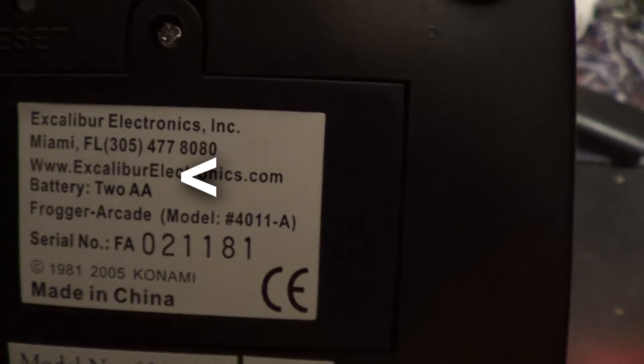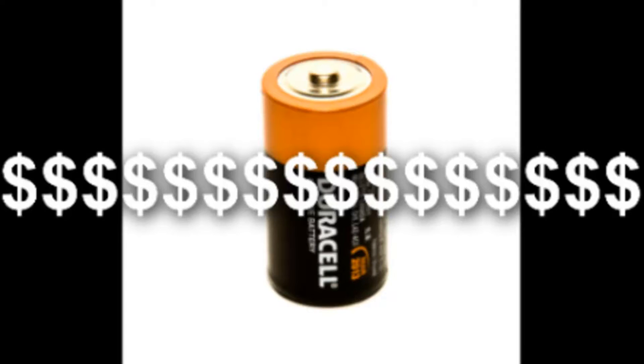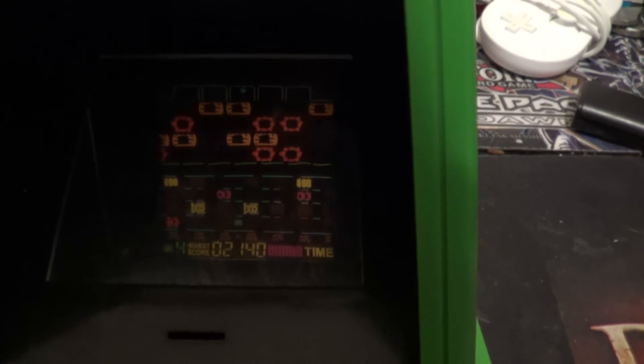Mine takes AA batteries, but the 1982 counterparts took C batteries, making them kind of expensive to run. The way the modern Frogger version works is that it bounces a display off of a mirror and onto a screen into the back of the unit itself, creating a more arcade look to the game.